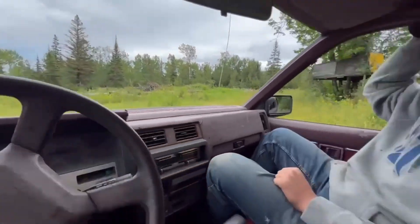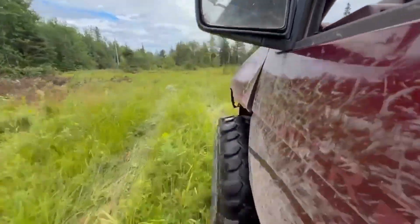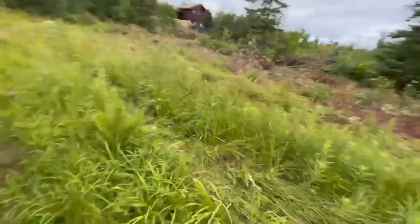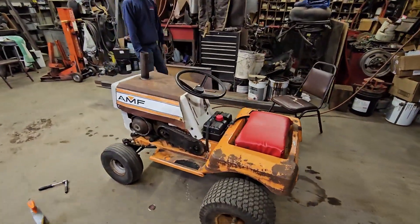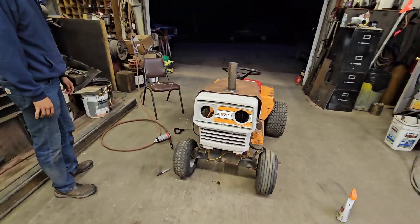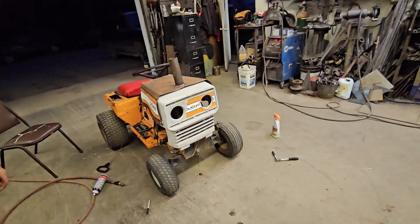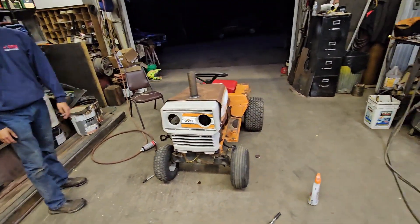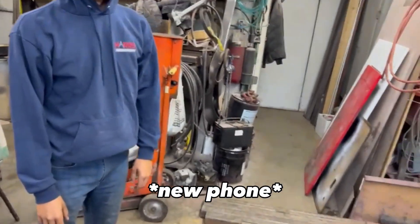Oh yeah, it's a little catty now. It's a cruiser, dude. Look how sweet that looks. We could — no we can't, because we modified it already. We're not gonna f***ing take it apart. True. New camera.